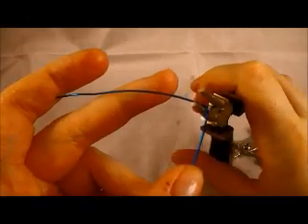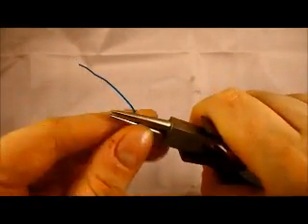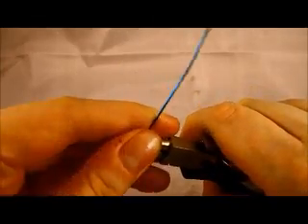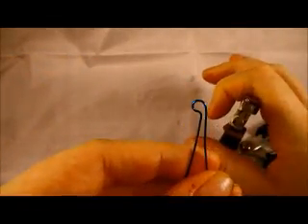Then we're going to go back in with the round nose pliers, grab the wire, and bring it over to make a loop. You can see how it kind of looks incomplete right now — that's okay. Put your pliers back in and finish the loop.